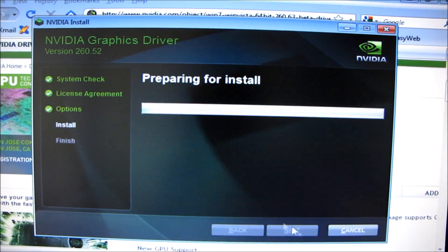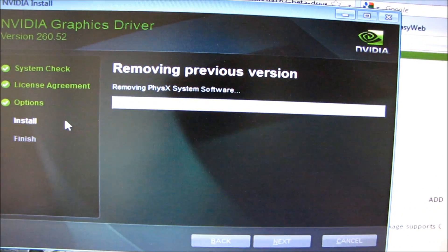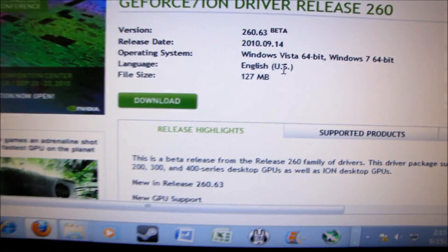So that's a pretty cool feature. Let's click Next. It'll go ahead and install, removing all the old stuff and then installing the new stuff.